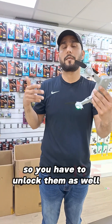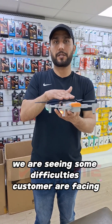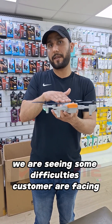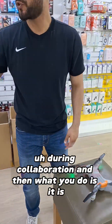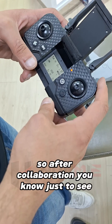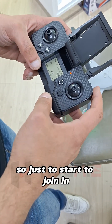Every drone has a different locking system as well, so you have to unlock it. But especially with this one, we are seeing some difficulties customers are facing during calibration. After calibration, just to see if the drone is working, you start it up.